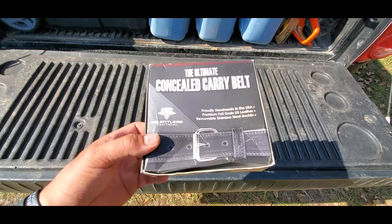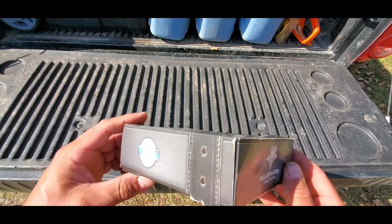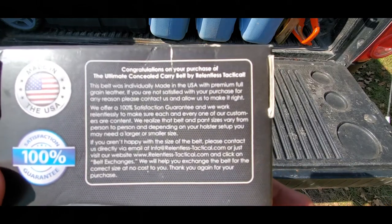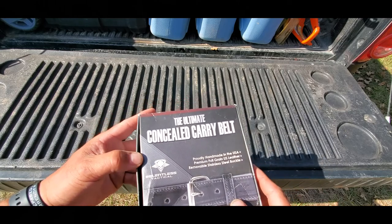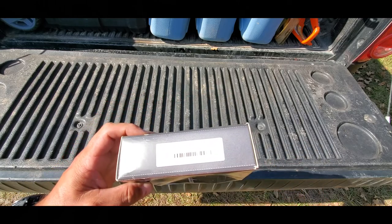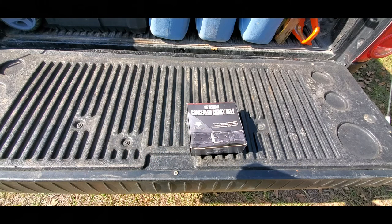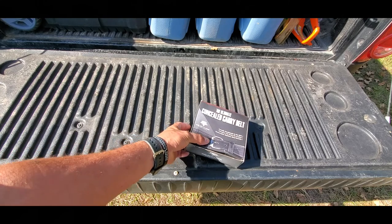Relentless Tactical belt — give you a look at the box, a little beat up. I've had it for about three weeks now. I ordered it off Amazon, I'll put a link down in the description. I bought one but I guess I wasn't paying attention when I clicked it, and when it came in the belt looked great and all that stuff, put it on and it was way too damn big — apparently ordered the wrong size from the drop-down.